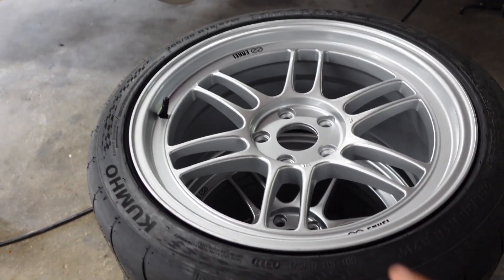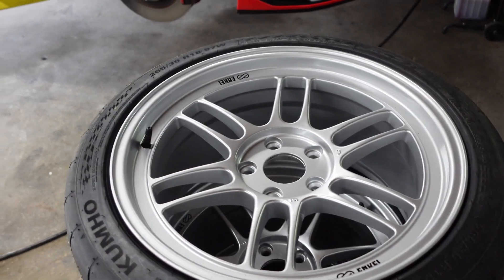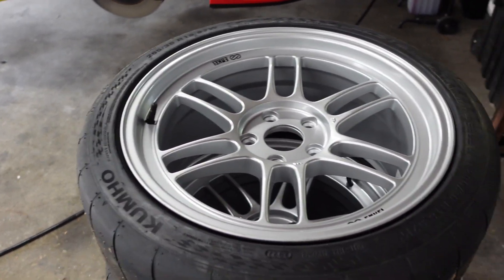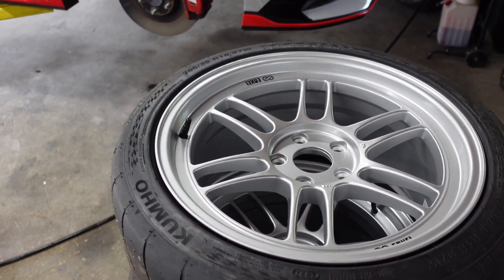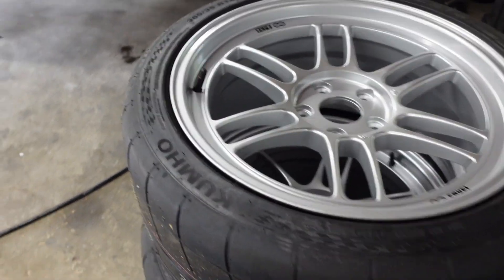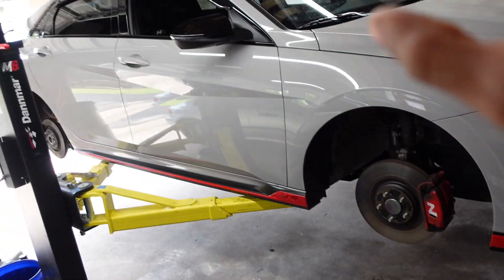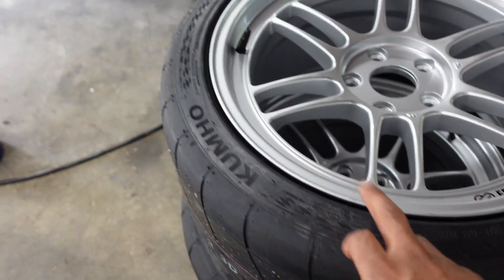My wheels here are Enkei RPF1s. These wheels are 18 by 9.5, plus 45 offset, which in the Elantra community is known as the most aggressive wheel setup you can run. They are 5 by 114.3, and they are pretty light wheels. I have TPMS sensors that will work with the OEM tire monitoring system as well.